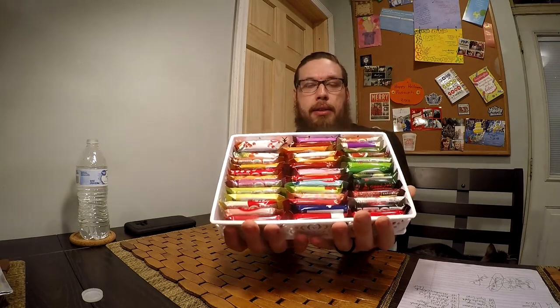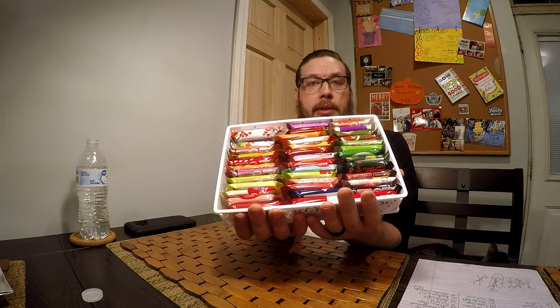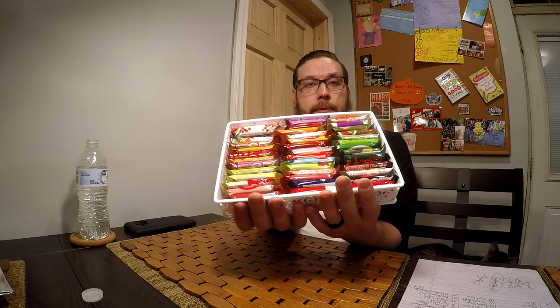Hello everyone, welcome to another video with me, John. Today I'm going to be doing something very special. As you can see before me, I have this package and it contains within it 42 different, debatably unique flavors of Kit Kat bars. I'm going to go through all 42, taste them, and tell you what I think. Some of these are sort of normal, some of them are very interesting. A lot of them I've never heard before. They are all from Japan. In the United States we have basic flavors of Kit Kat that don't go too far. Anyway, without further ado, let's go ahead and try them out.